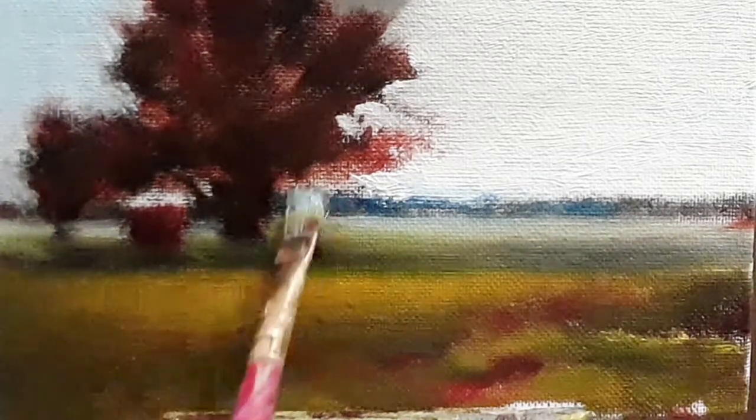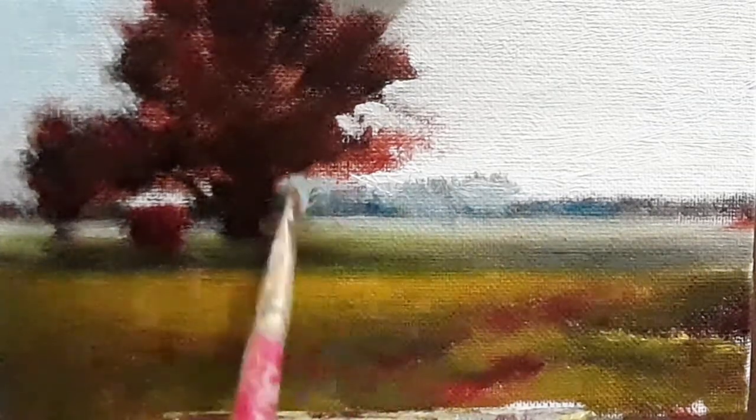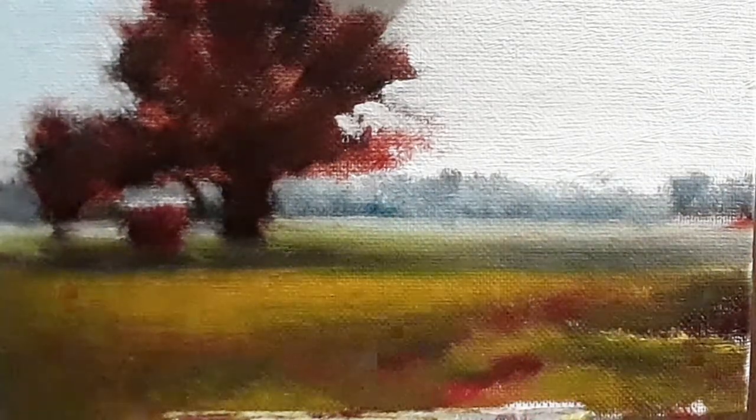Here I'm also making the farthest land section a bit cooler and also the distant foliage cooler. This is just a mixture of ivory black and white, and some amount of yellow ochre perhaps to retain some warmth.